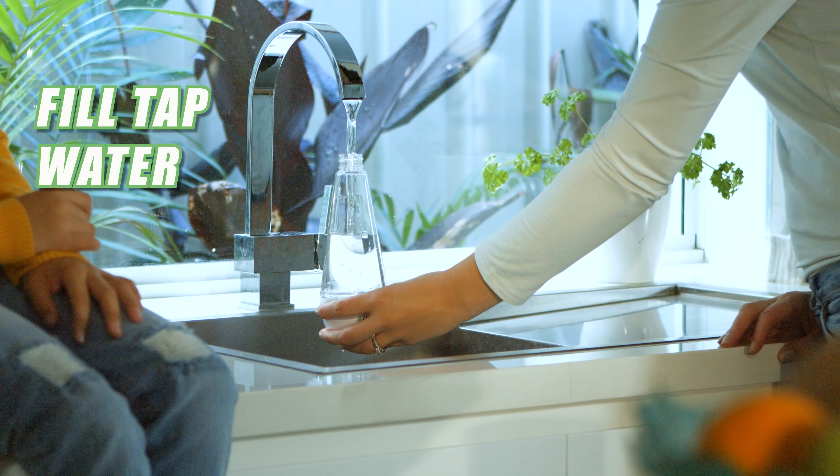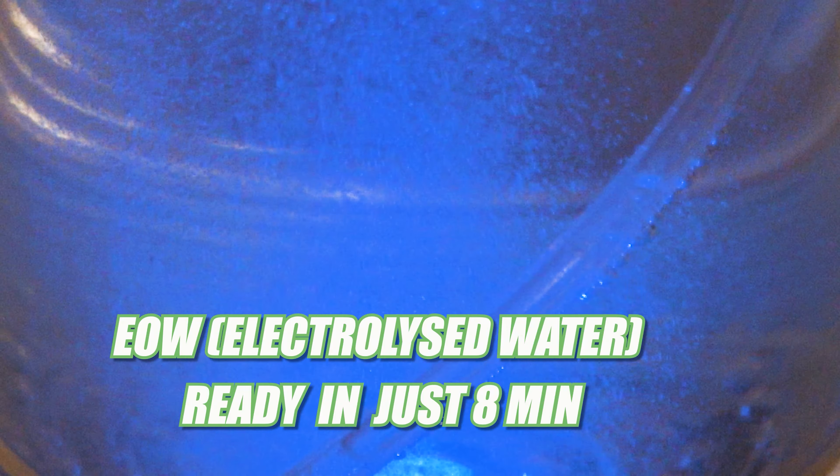All you need is tap water, edible salt, and a power outlet — and you have EOW in just 8 minutes.